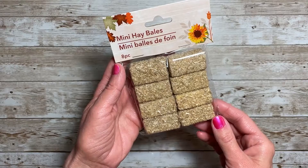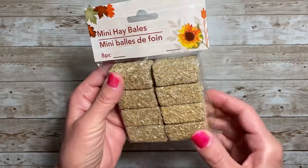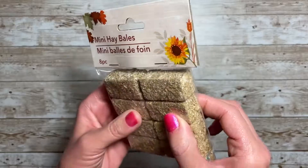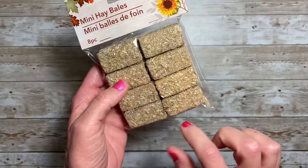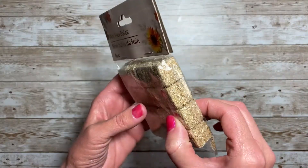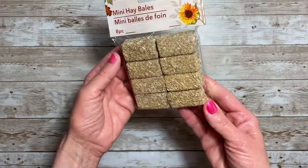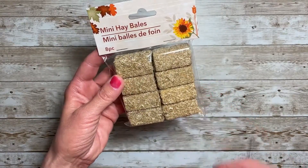I found the mini hay bales — these are so adorable. I bought the smaller version last year and I had to get these. They're not really what you think; I believe they're a black base with shaved hay on it, so it's more like a hay block. But it still works, it's adorable, great for projects, and there are eight pieces in this pack.